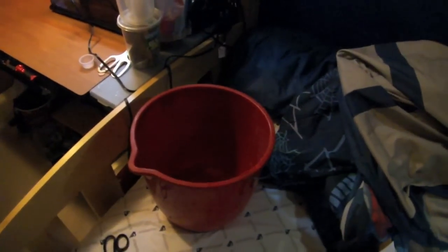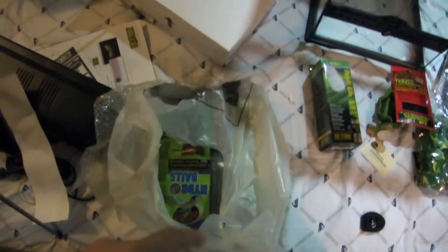I just put the hydro balls in and ran them through water a bunch of times, because they're covered in yucky crap.